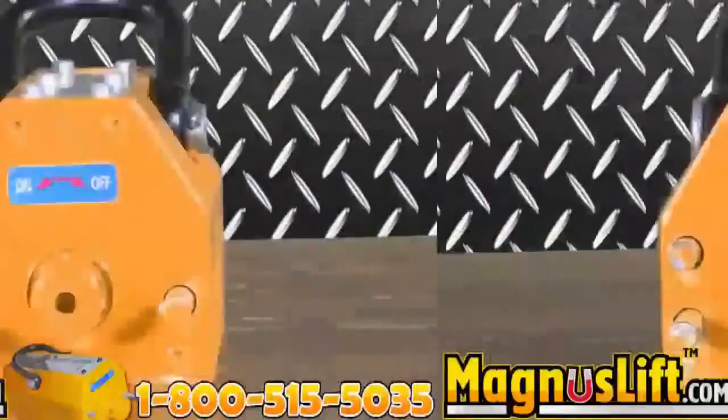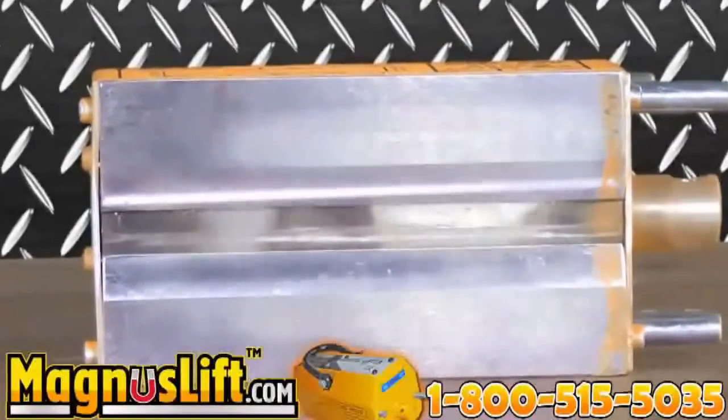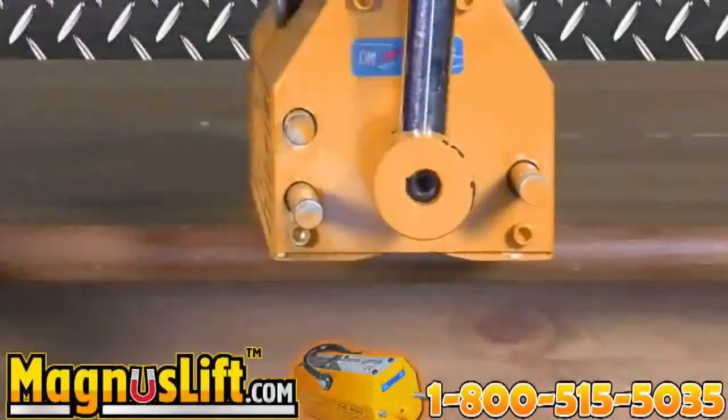All Magnus Lifts are electricity-free and durable. They offer a V-slot on the bottom lifting face for round or flat material, have a magnetic lifter hoist and large U-loop shackle hook, and are ready for rapid handling due to their low residual magnetism.